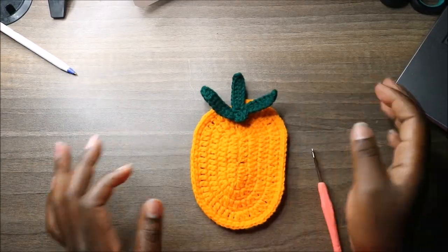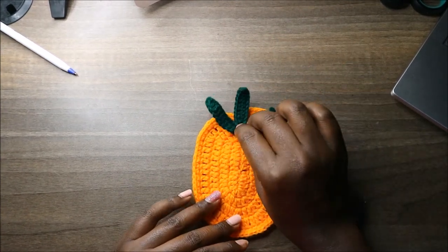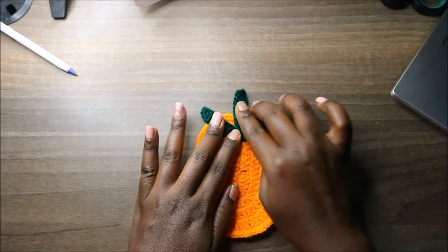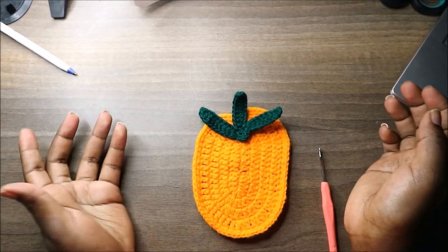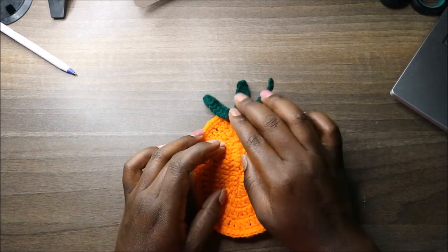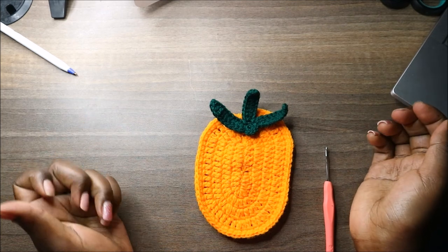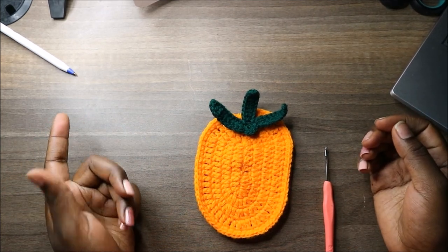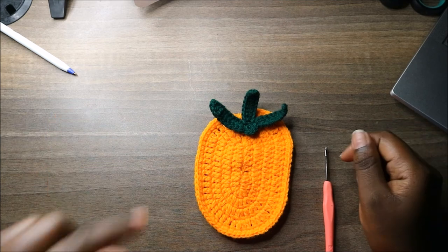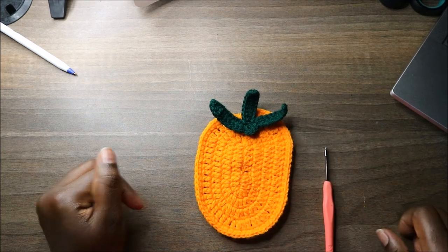After you're done, this is how the top part looks. Attach it to the coaster using a needle or glue, whichever you prefer. That's it for this pattern — I hope you enjoyed it! Check out my other videos, ask questions in the comments, and until next time, bye!